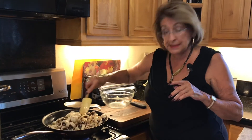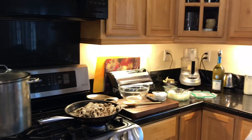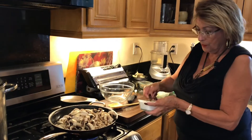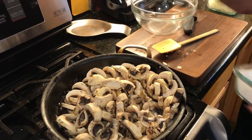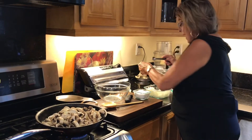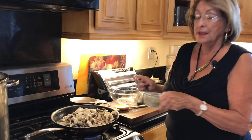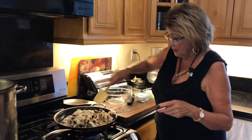We do want some seasoning in here, so we're going to add salt. I never measure this stuff, but let me give you a measurement because I know that makes you happy. What I'd put in here would be one teaspoon of salt and a quarter of a teaspoon of pepper.